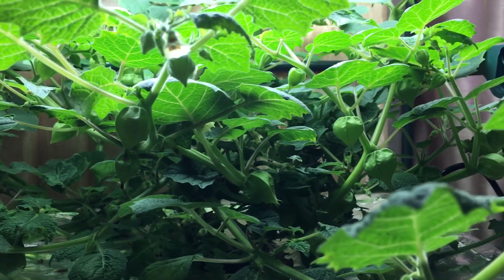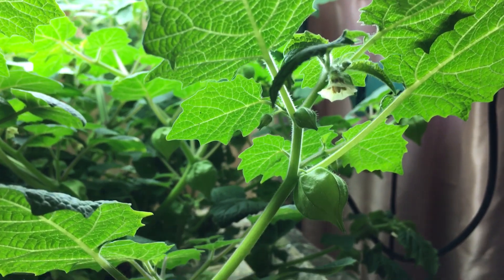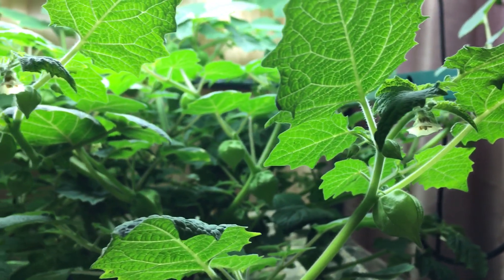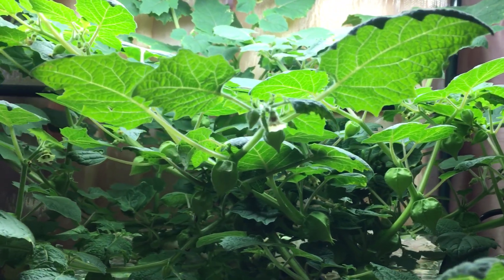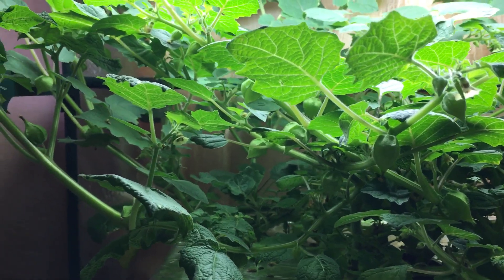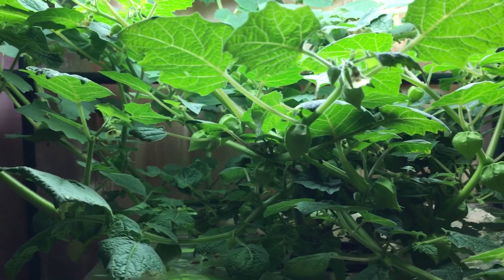And number seven: this plant is delicious. Technically these aren't berries — this is part of the nightshade family, similar to a tomatillo, so it's more like a little tiny tomato. Very delicious and it ultimately tastes really good. So if you want to grow a delicious little ground cherry, grow this plant and you'll enjoy it.